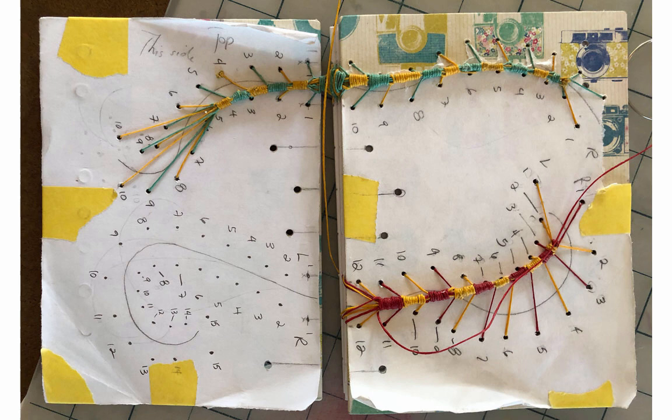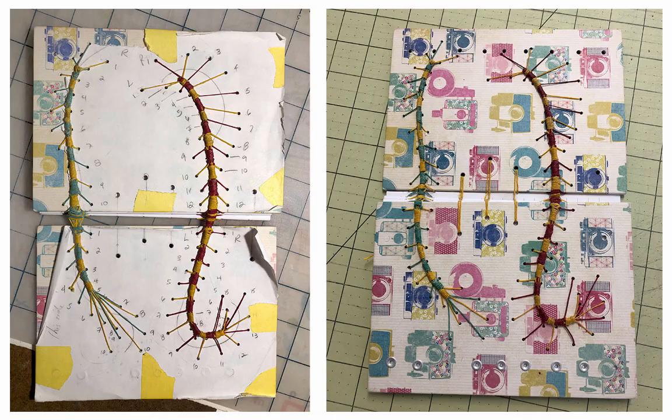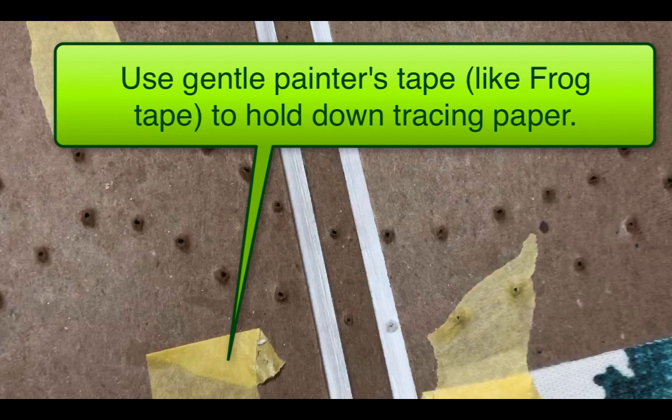This is beneficial in several ways. First, I can draw a pattern that suits the cover material that I've chosen. Secondly, I can number the sides and the holes, and that really helps keep things from getting confusing while I'm sewing. Lastly, I always use waxed thread for this, and the wax can be a little greasy or messy, so the paper helps keep the cover clean while I work.